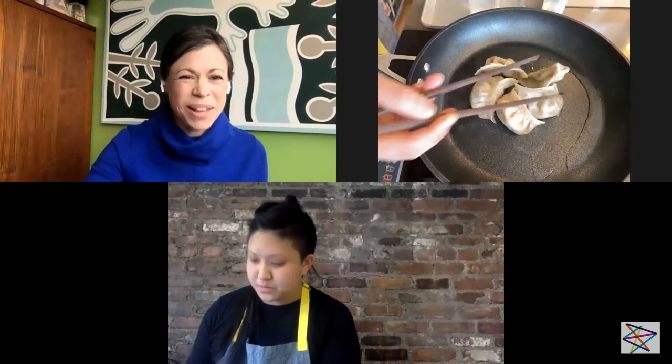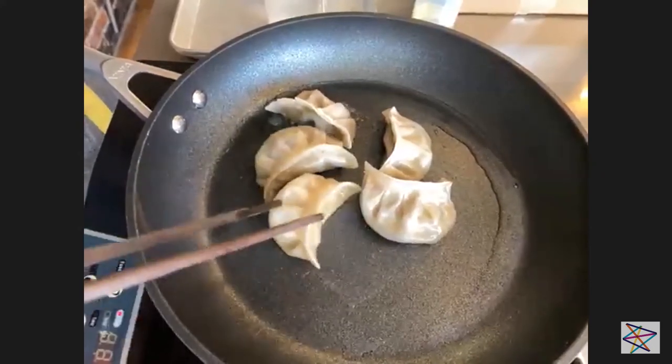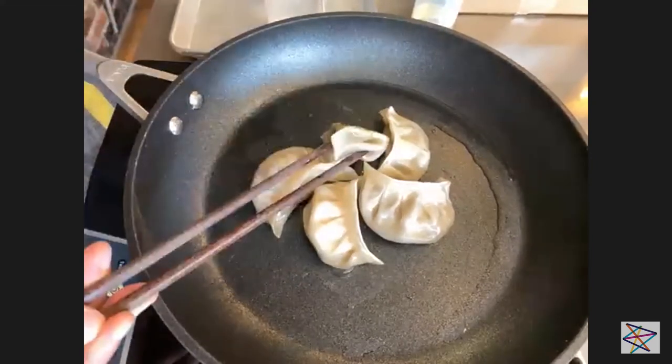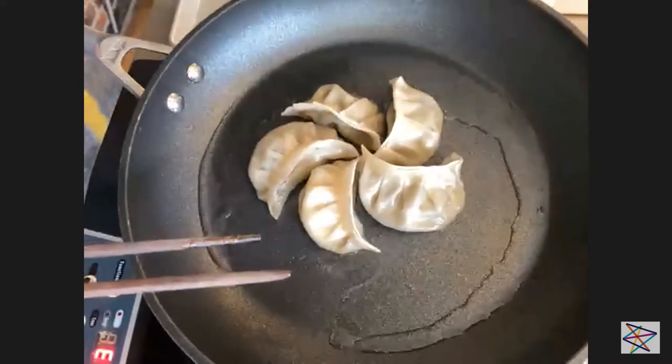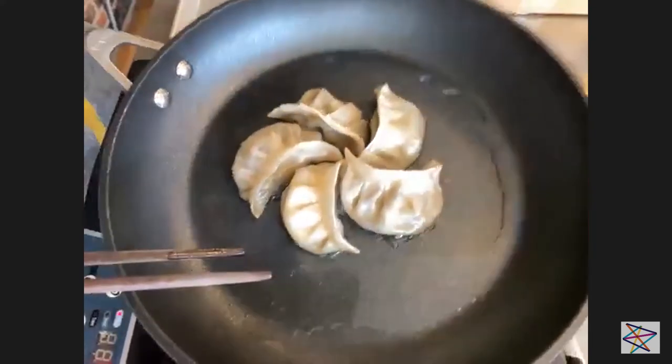Should we take a look at the dumplings? We're starting to get a little browning on the bottom, which is exactly what we want. These dumplings are fully cooked, but even if they were raw, we'd be starting in this way. I'm just going to swirl the pan a little to make sure we get the oil underneath the entire dumpling.